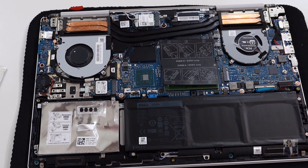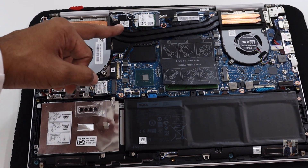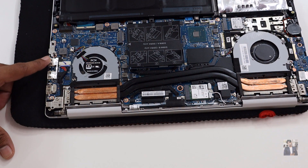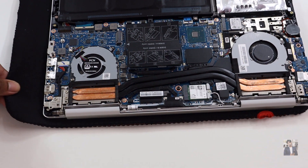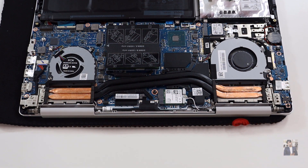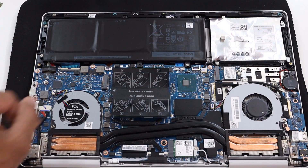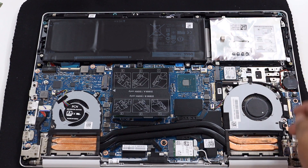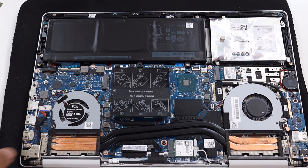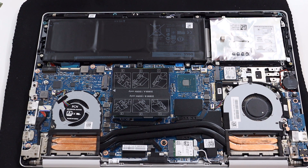There are two separate fans in this Inspiron 7591 model. You can also see the processor and the Wi-Fi chip built at the top side. Here is the chip, and here are the USB Type-C ports along with HDMI. This copper wire sucks the heat away. Here is the RAM — there are two slots for DDR4 RAM, and we can upgrade the RAM up to 32GB. In this area you can use an HDD, and here is the SSD which comes inside the laptop. In this area you can add an additional SSD up to 512GB in the NVMe PCIe slot.